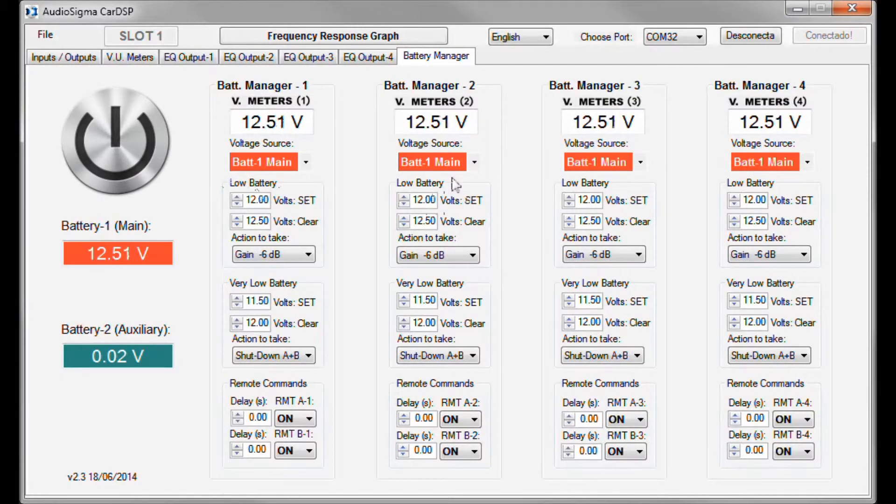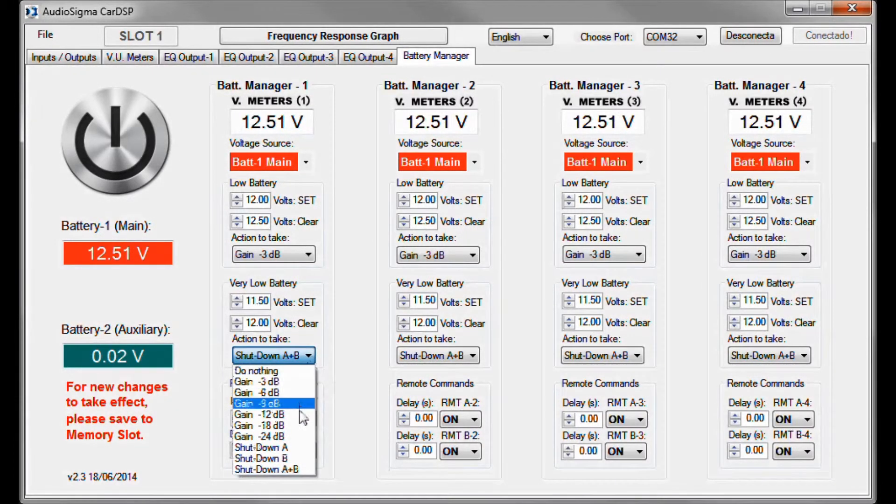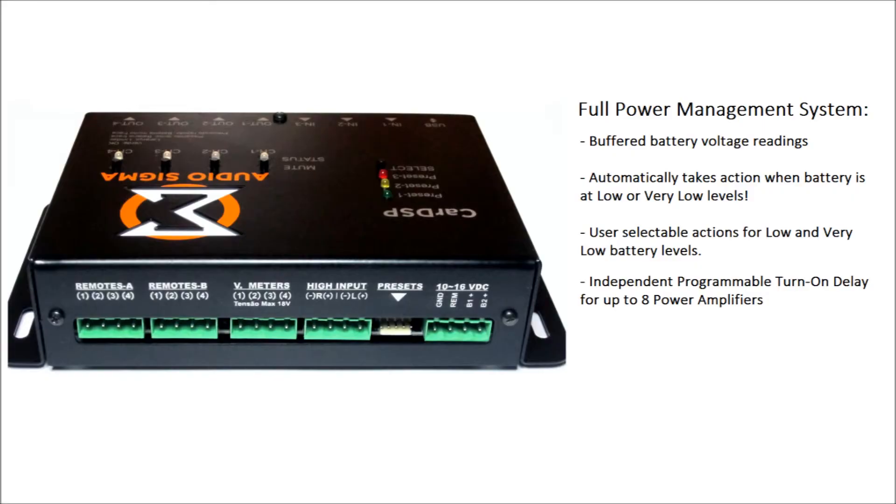Here, we choose what happens when the battery voltage drops a little. In this case, I'll select gain minus 3 decibels, so the volume is gently lowered and I know it's time to start the engine. Now here, we program what happens when the battery voltage drops more. The default setting is to shut down all the power amps, which is fine by me — if I forget to start the engine, it will protect my battery. When you have more than one power amplifier, especially high-power ones, it is always a good idea to turn them on one at a time sequentially with a time gap, which will spare your vehicle's electrical system from a huge in-rush current, preserving your alternator, regulator, and battery, and avoiding electrical problems.